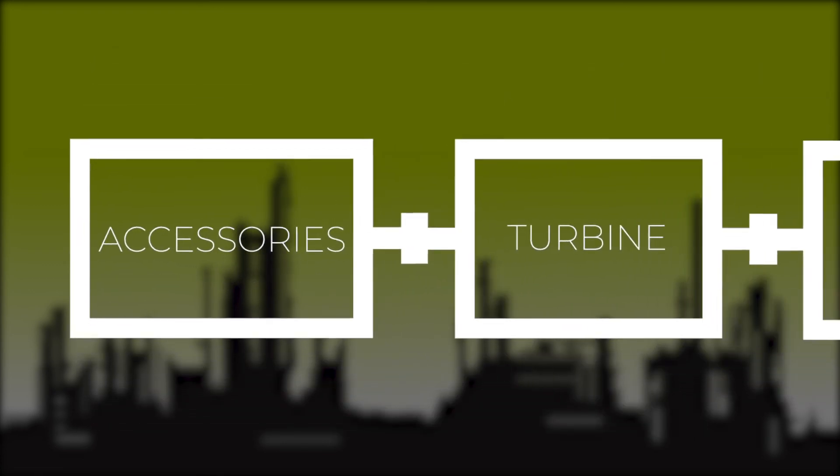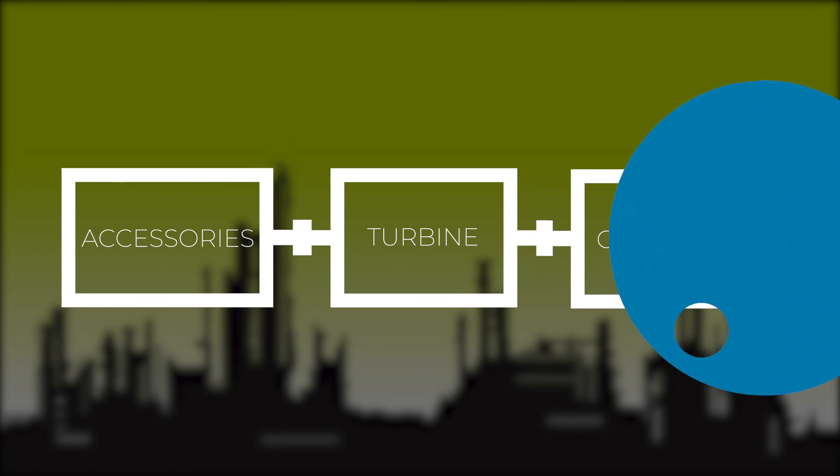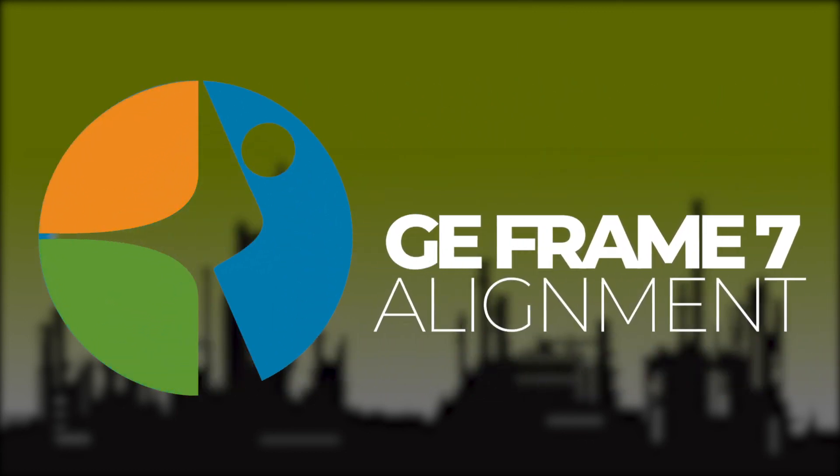Once these alignments are done, the entire machine train alignment is complete. At this point, we will take alignment readings at both couplings to have a final as-left set of alignment readings. We must always end on a reading, never on a move. That's how we complete a GE Frame 7 gas turbine alignment.